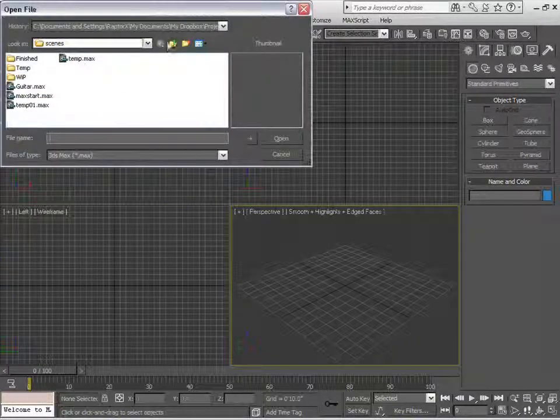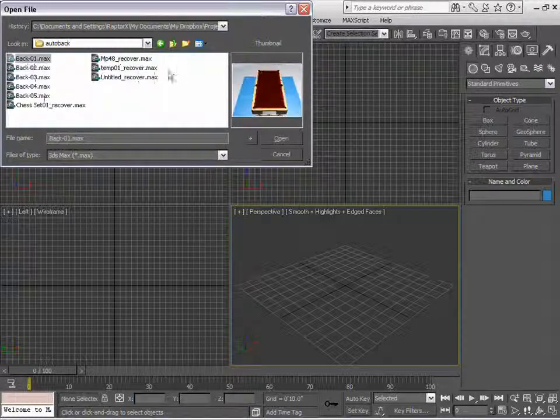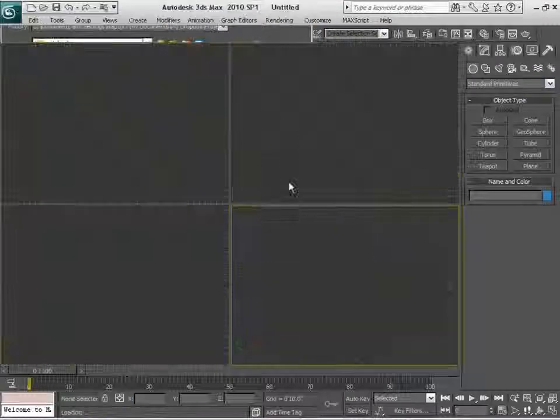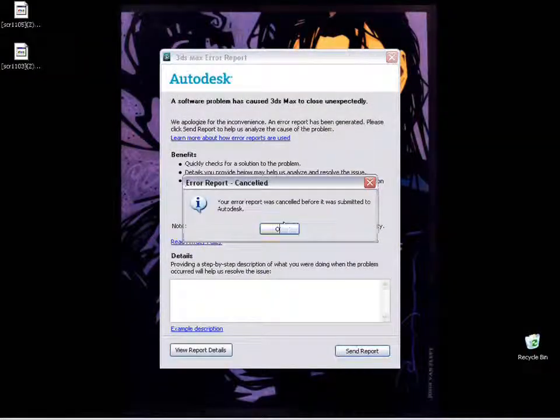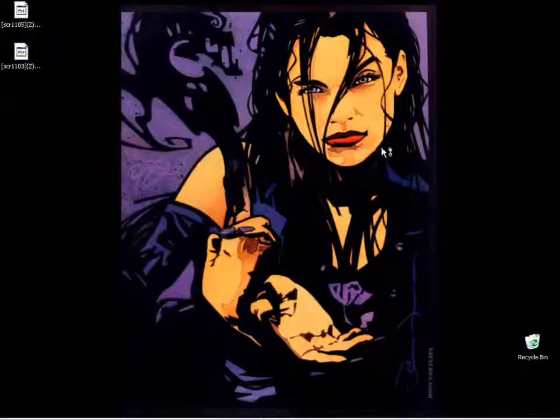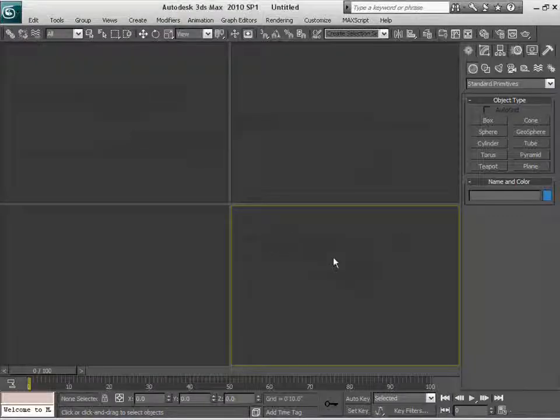Let me try one more time, and if it doesn't open, then we will have to go back in time and remake the whole thing. Let me open up the AutoBackup recover file. It is actually not giving me a thumbnail — yeah, the file is totally broken. That's why you have to save very, very carefully, very frequently, because of that kind of issue.